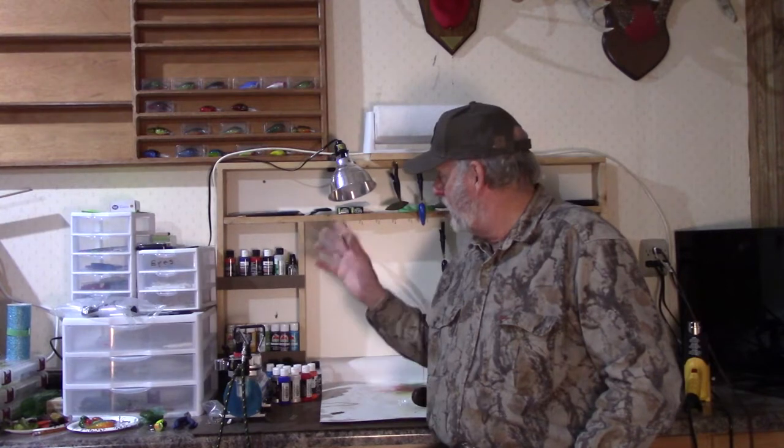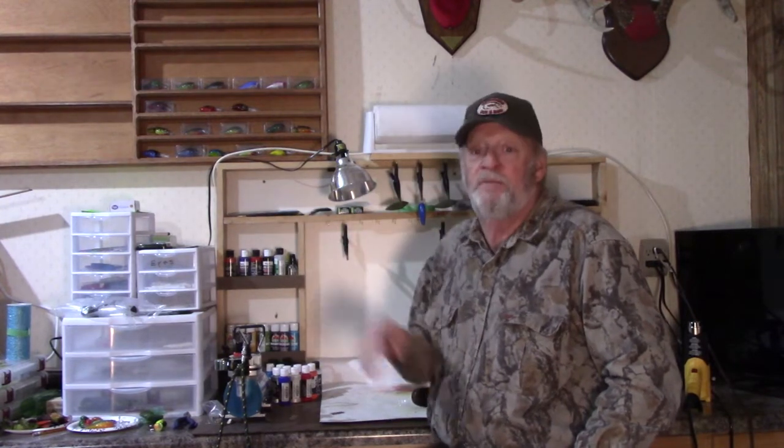Well guys, ready to paint a few fishing lures. I've made a few changes to this area since the last time I sat here and did a video, but set it up for all my painting stuff. I want to do — kind of crowded now but I'm just starting, so we'll get it straightened out.